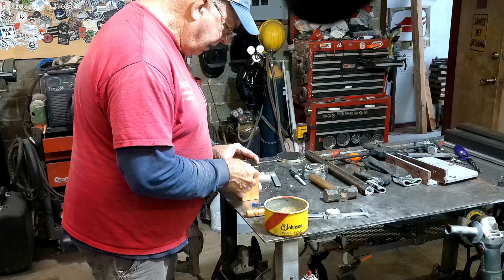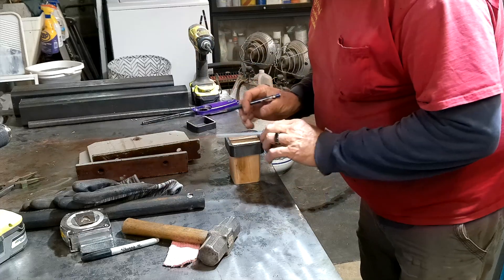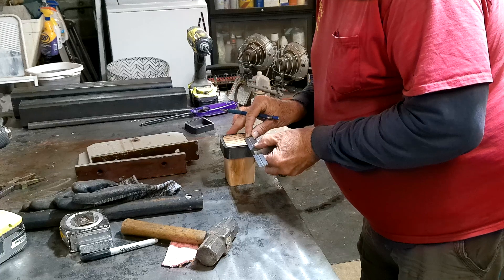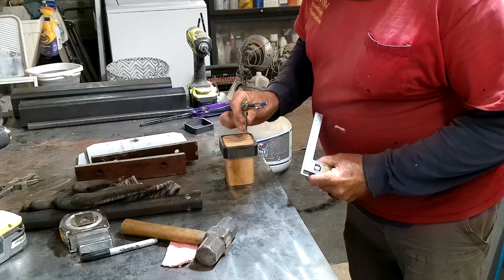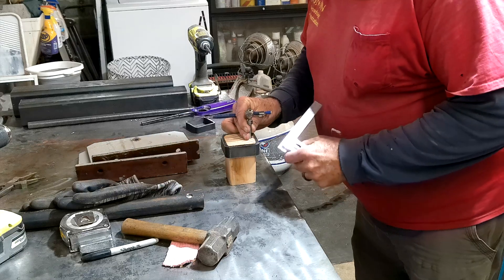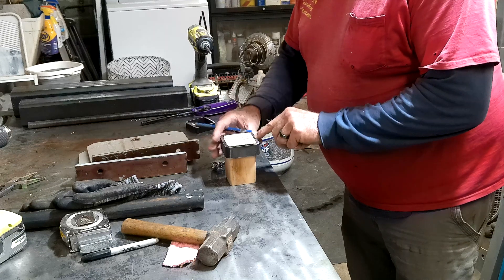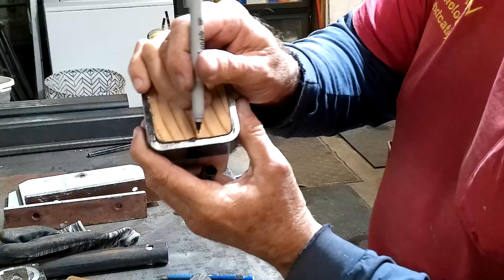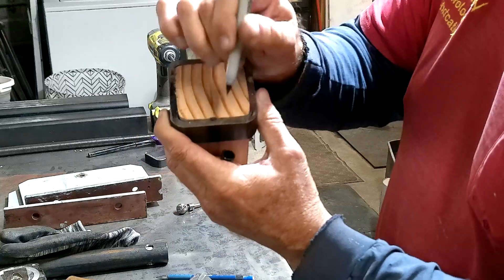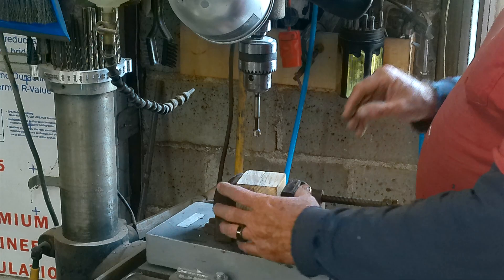That is a nice smooth fit — exactly what we want. We need to mark where the weld is because it's usually not centered: this one is 31 millimeters from one side and 33 millimeters from the other. We want to position the burr so it takes maybe a 64th or 32nd of an inch extra off the weld — dipping into the wall ever so slightly — because if you don't, that protruding weld may prevent a nice smooth slip fit.